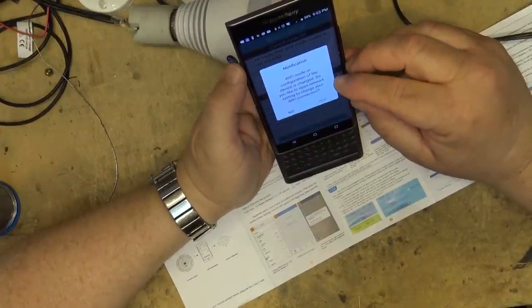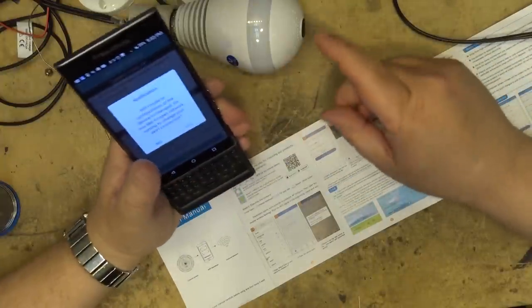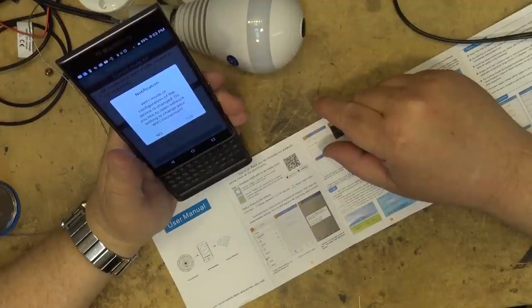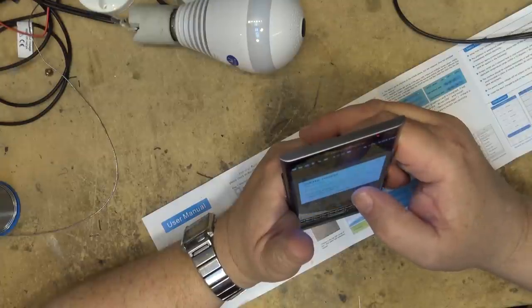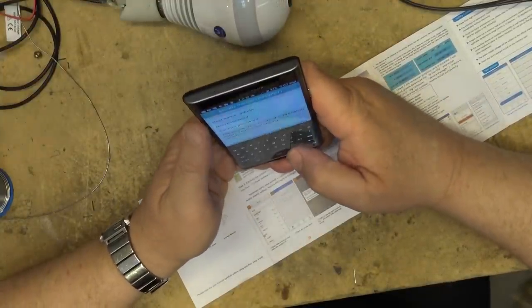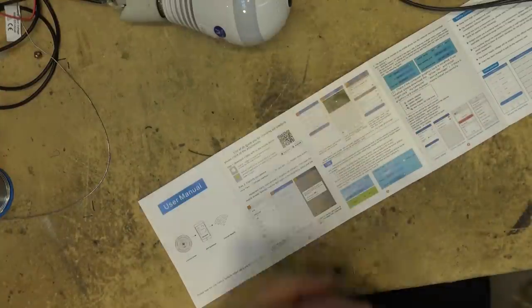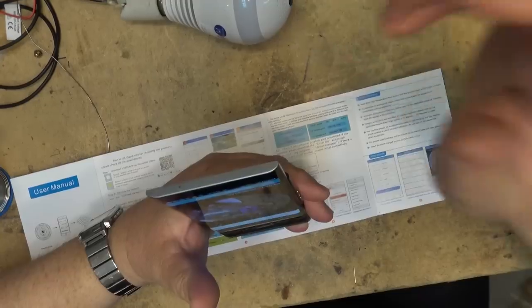After selecting station mode, I get a list of local Wi-Fi routers I can see. I pick one and enter the Wi-Fi password, then click Save. It says 'Wi-Fi mode configuration of the device has changed' and now it's connecting to my router. Next I get to set a device security password — a username and password — to prevent others from accessing your camera.